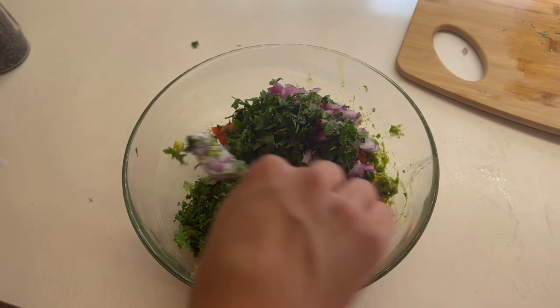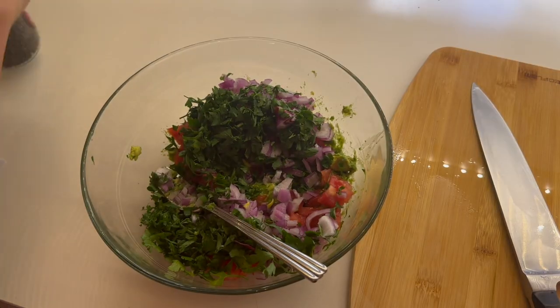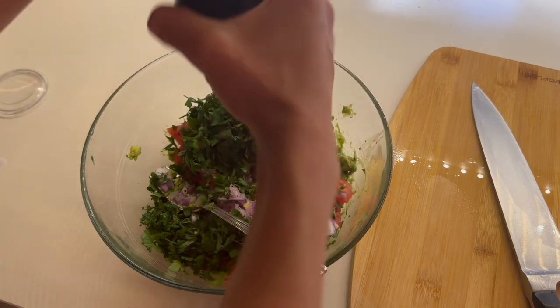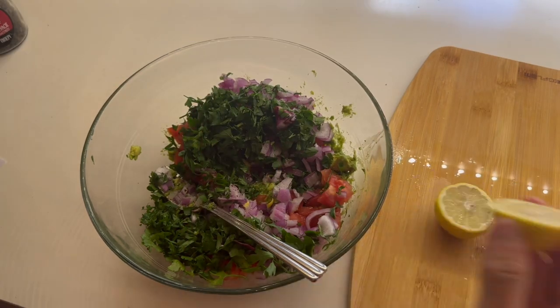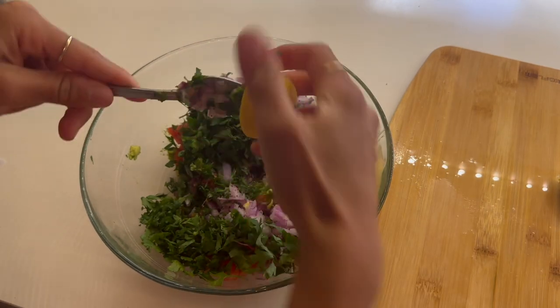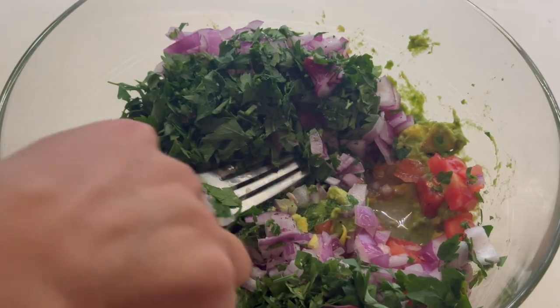As you can see, as I cut each ingredient I'm putting it straight into the bowl. You can serve directly from the big bowl you've been making your dish with, but I just put it into a nicer bowl so it will look better on the table. Now I'm adding the salt and the pepper.